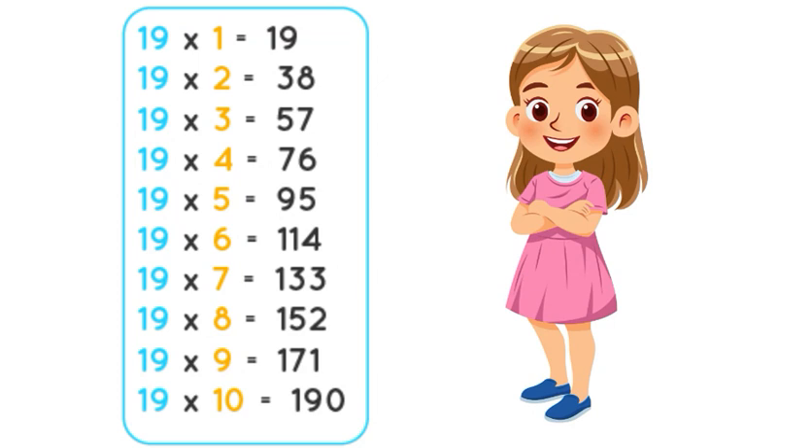19 fours are 76. 19 fives are 95. 19 sixs are 140. 19 sevens are 133.